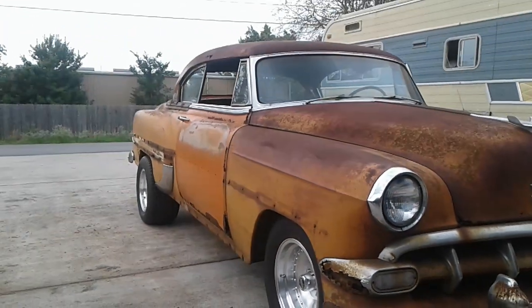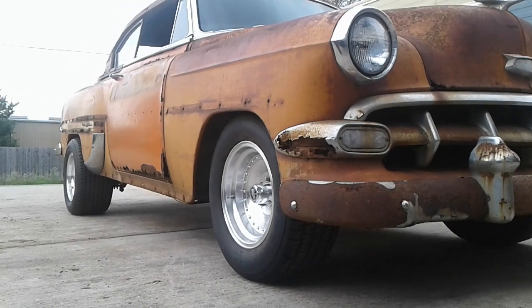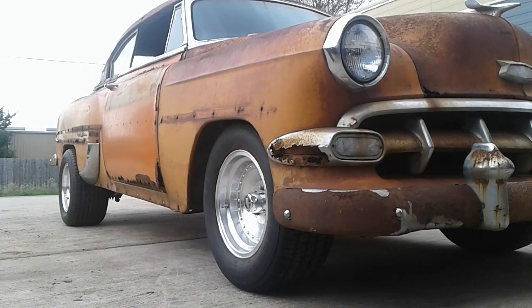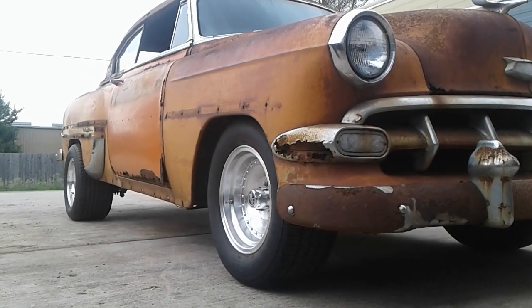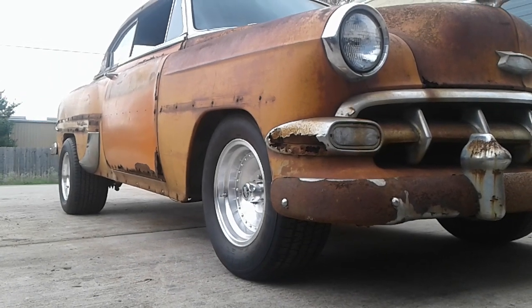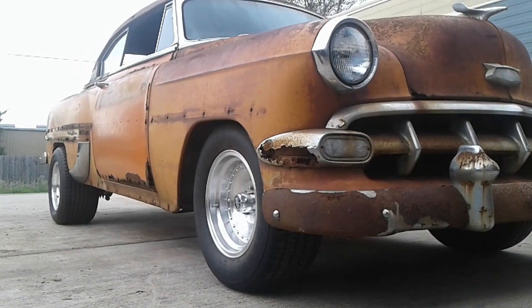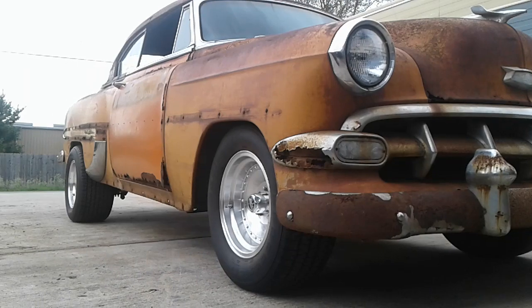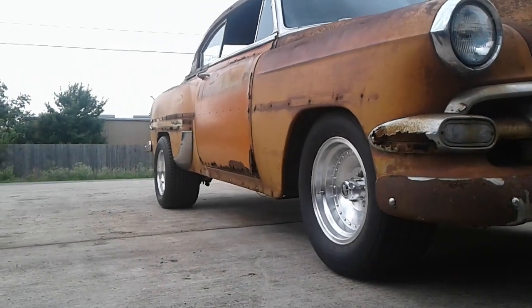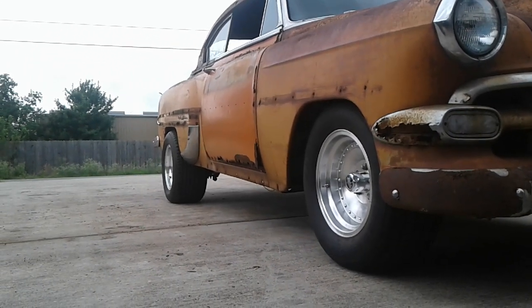Screaming 1980s hot rod. The front tires are actually off the Corvette right now — they are 8-inch wide American Racing wheels, their centerline lookalikes, with 3.5-inch backspacing. It's got a 255/60-15 BF Goodrich Radial T/A on it. The rear has a 295/50-15.